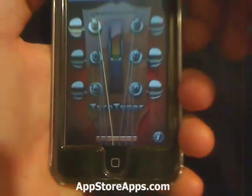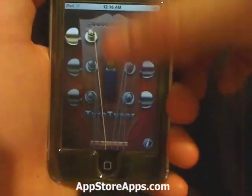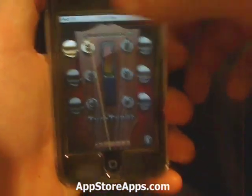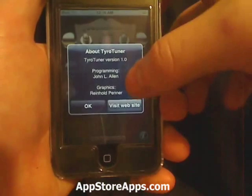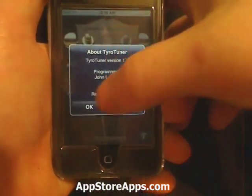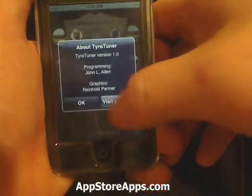It will tell you how far or how close you are from being in tune. We also have the information button over here, which tells you a little information about the developer and allows you to go straight to their website.